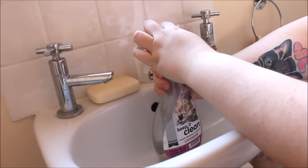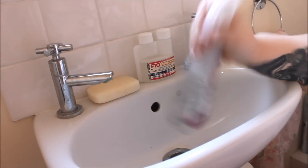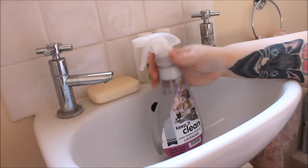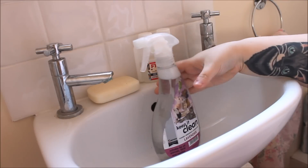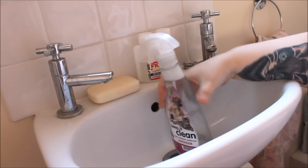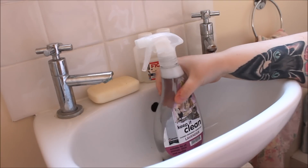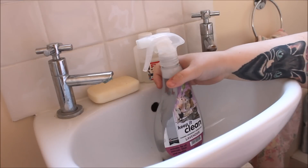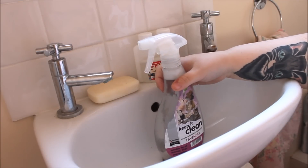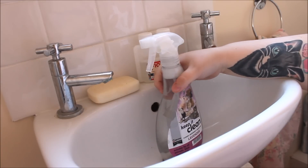Screw the cap on, give it a good shake to make sure all the disinfectant is nicely mixed — and as you can see, it's definitely mixed because of the bubbles coming up. That's really it for the demonstration. I'm not going to show you how to spray it because I think everyone knows how to use a spray bottle. You just leave it for a little bit and then wipe it up.